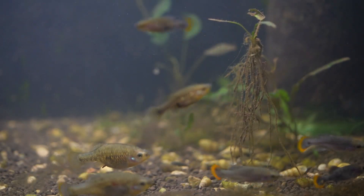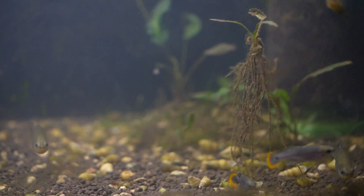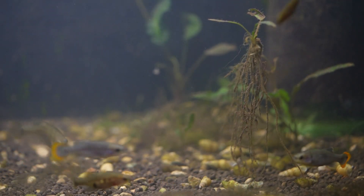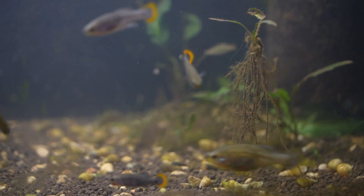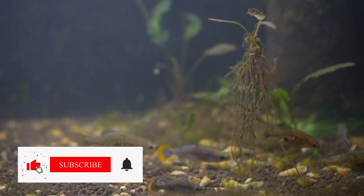I hope you enjoyed today's look at one of my favorite Goodeid species. If you want to learn more about other Goodeid species, I'll put a card at the end of the video with care guides to those other species. I'll also put a link in the description from the Goodeid Working Group where you can find even more information on this Goodeid as well as other species. So with that, stay safe, stay fishy, and I'll catch you on the next video.